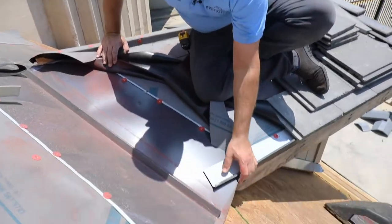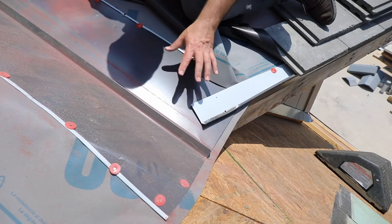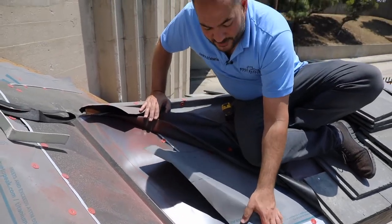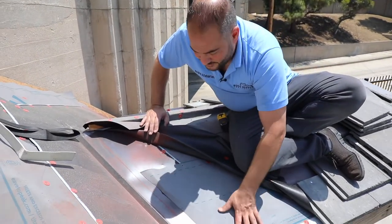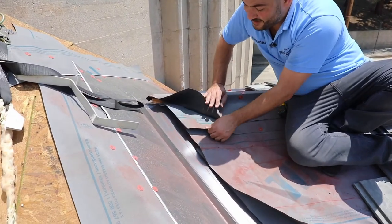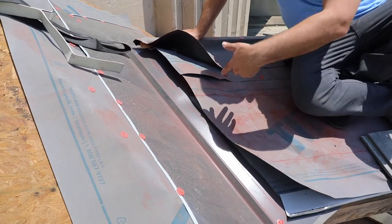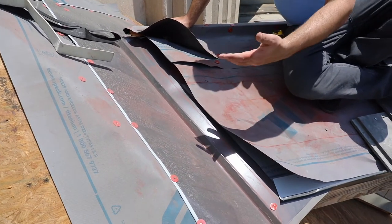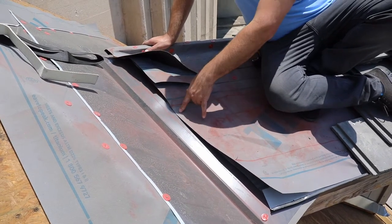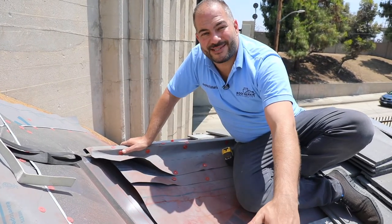I'm going to pull this back right here. We've got the drip edge here — the drip edge goes first. Then we've got our underlayment, our valley flashing, then our tile riser. Then that's when we're installing our underlayment. We want to install our underlayment about 2 to 3 inches away from the valley center line. We can always cut this back later — we just don't want it to be exposed, because we're going to have the tiles on top. You can either cut it now or later; some people leave it longer and cut it after installing the valleys.